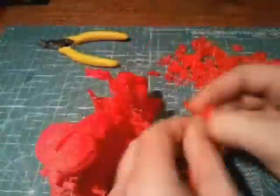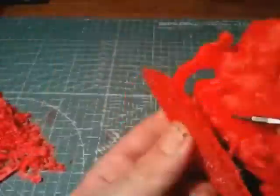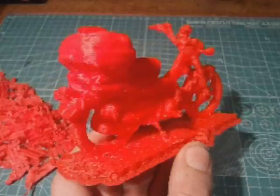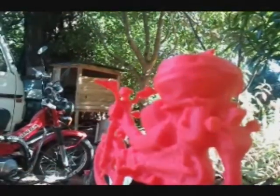All that's left to do now is to trim the support material from around the model, taking care where delicate overhangs like the handlebars are. Now we're finished — how about we take it out for a spin?